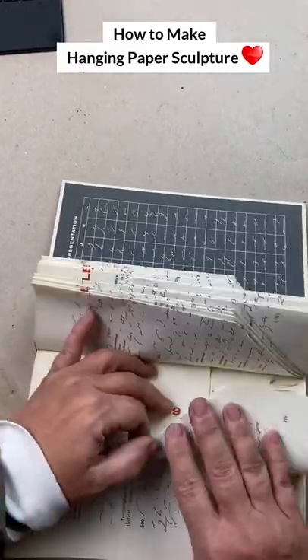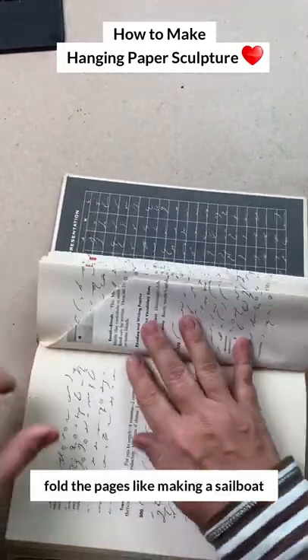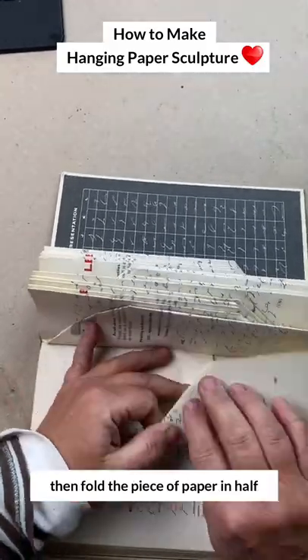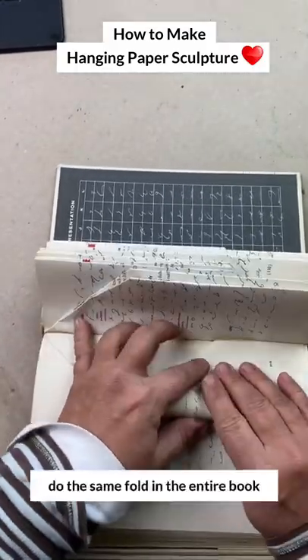The fold that I used is this one: make a sailboat and then fold the whole piece of paper in half. And I did that for the entire book.